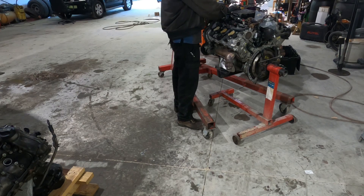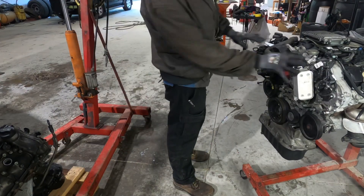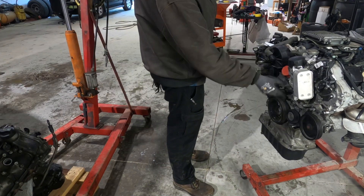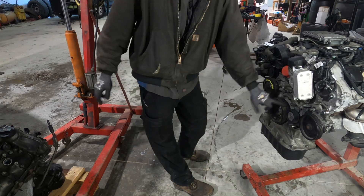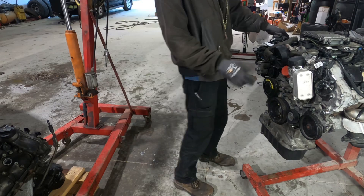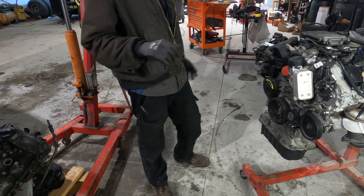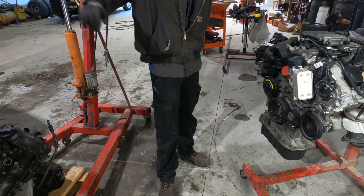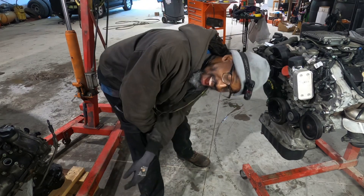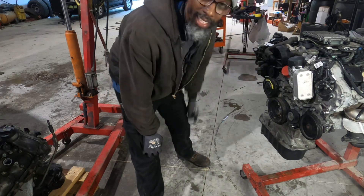All right, that's one of the steps. Now we're going to take off the oil filter housing, change the seal, change the seal behind it, change the water pump, the thermostat, spark plugs, rear main seal, new oil filter, and then start putting this thing back in. Thanks for watching — remember to subscribe!